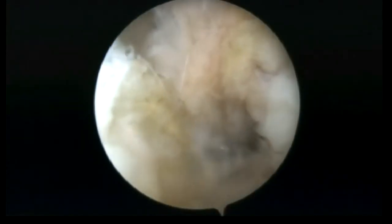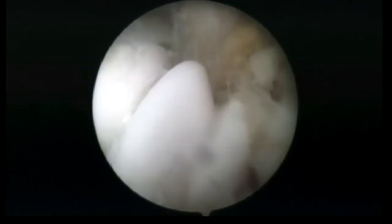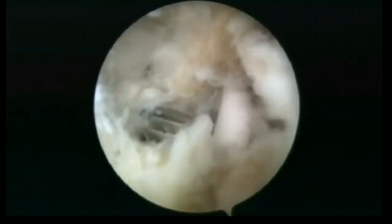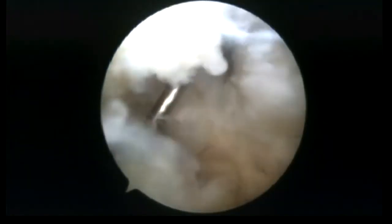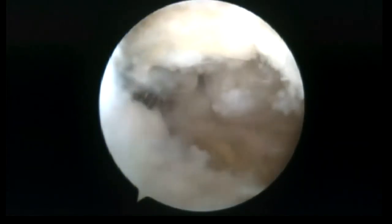When the correction is accepted, the first biocomposite interference screw, introduced through the posterolateral working portal, is placed in the bony defect underneath the posterolateral fragment of the tibial plateau. Then the arthroscope is moved through the anterolateral viewing portal to the lateral recess, and the second biocomposite interference screw is placed underneath the posterolateral fragment through the mid-lateral portal.